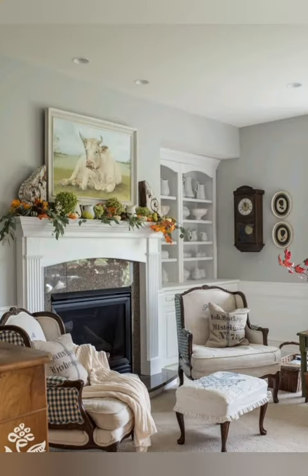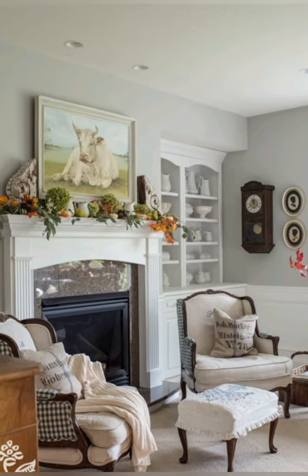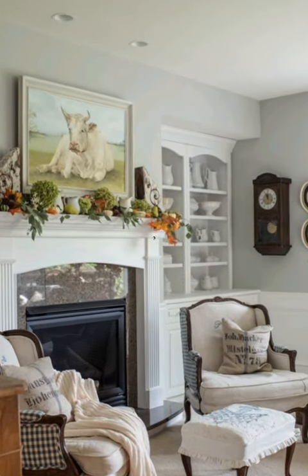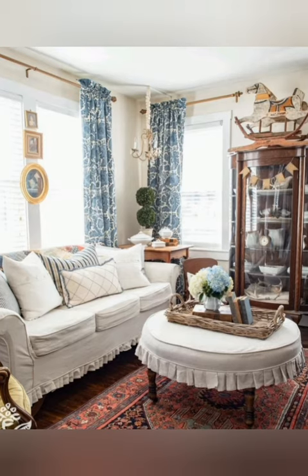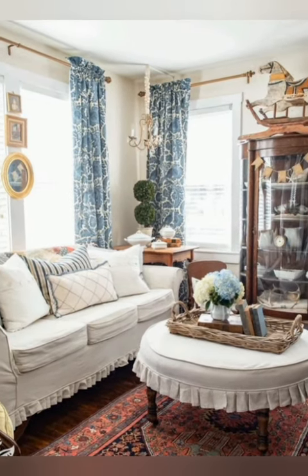Number twenty-three: dainty floral patterns. Integrate dainty floral patterns into your decor through curtains, upholstery, and bedding. Choose soft, faded florals in pastel hues to complement the shabby chic aesthetic and create a romantic atmosphere.